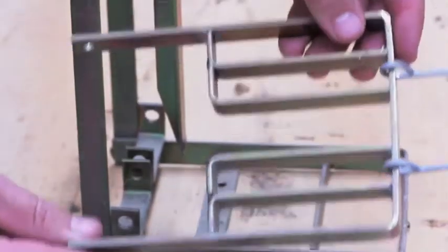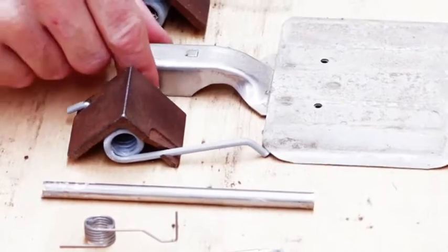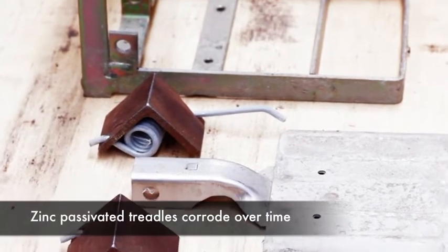The actual kill bar is also removed. This is an example of a stainless treadle, but more prevalent is where you're looking to replace a zinc-passivated treadle.